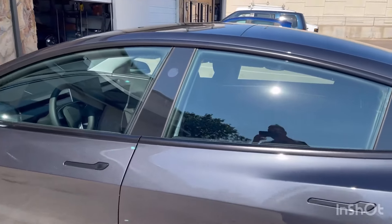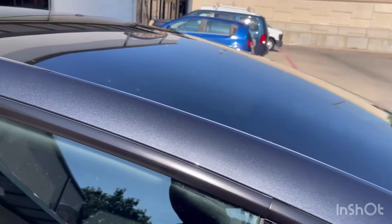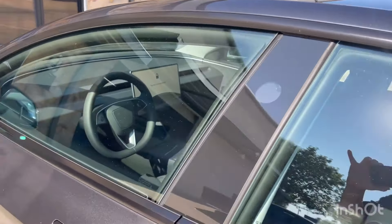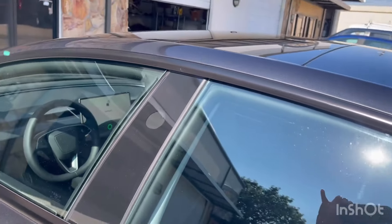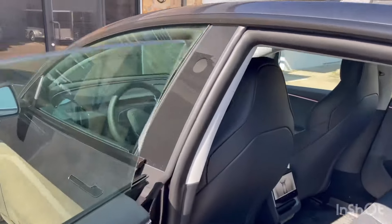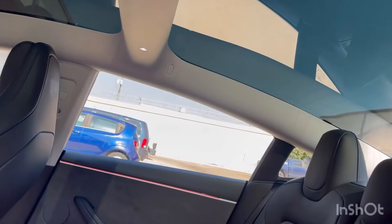We're gonna show you what these windows are gonna look like once they're tinted. Keep in mind this back window — I had the key in my pocket; that's how you open Teslas, by the way — put the key right there and the door opens. Look, this one even has a screen in the back. Back window is huge — big, big, big — but we'll knock it out. We're gonna do the sunroof too.